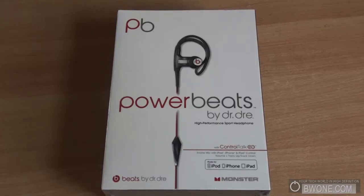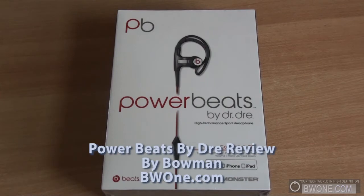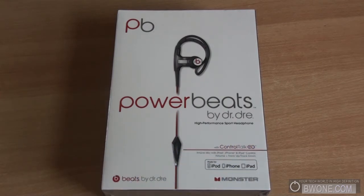Bowman here at BW1.com and this is my review of the Powerbeats by Dre. The Powerbeats are the sports line of headphones in the Beats by Dre series, which are made by Monster, and we're going to start off here with an unboxing.